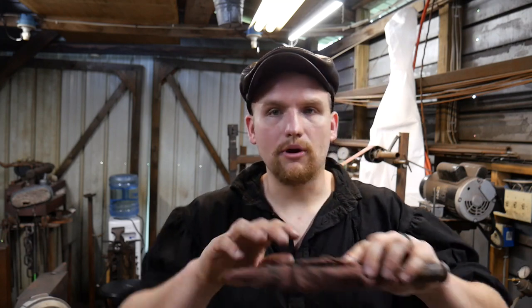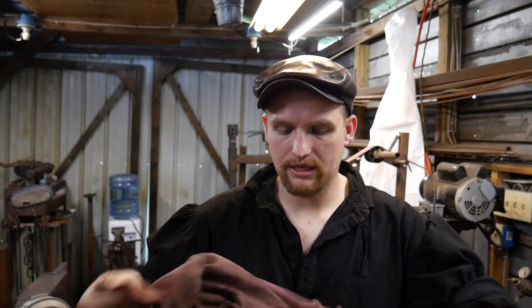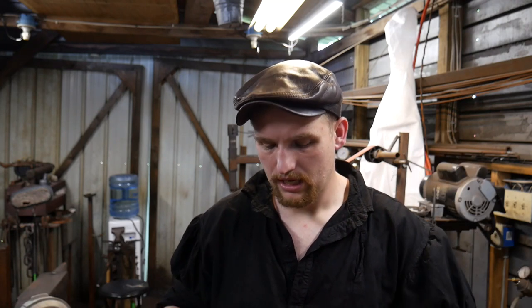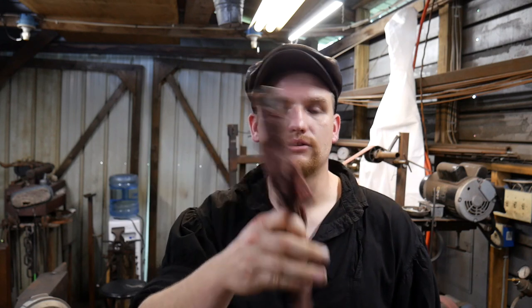It's very easy to pull them out and get right to filing. I shape all my handles a little bit differently so I know what file I'm about to grab without even looking at it. You just wrap it up and you're good to go.